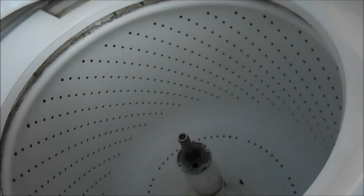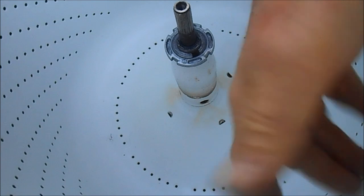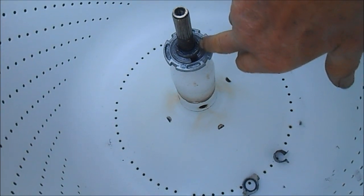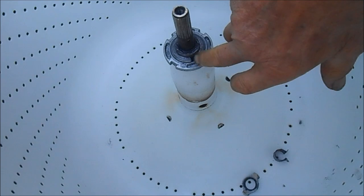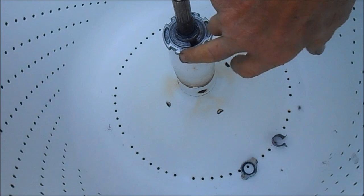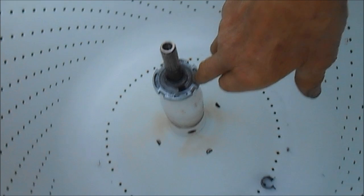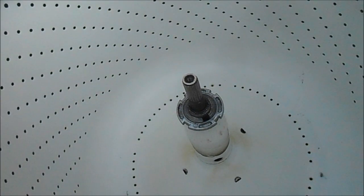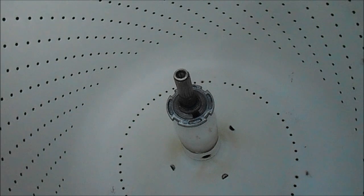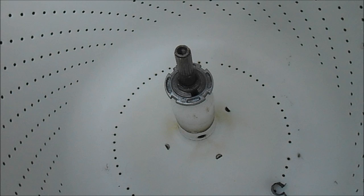So if you take this agitator off and look down here, you can see there's a collar on this that holds the tub up, and it goes over these splines on the spin tube. This collar is actually shot on this one, so basically we need to unscrew this, take this off, take the tub out, and put a new collar underneath. That's what would solve the problem — it may wash your clothes with a light load, but it wouldn't spin very well.